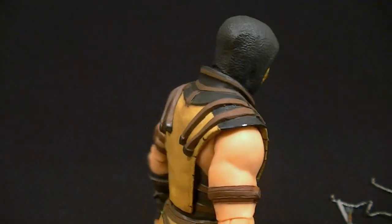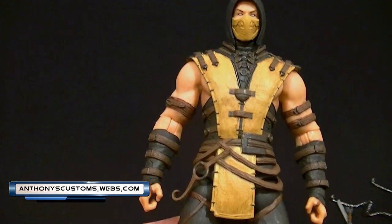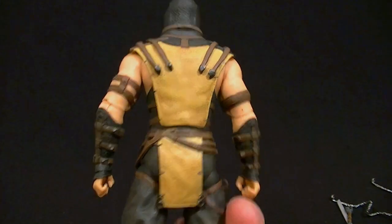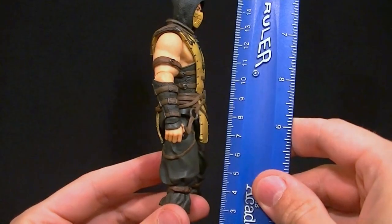Hey, what's up guys, this is Anthony from Anthony's Customs. For this review we are looking at the Mezco 6-inch series Mortal Kombat X Scorpion — my second favorite Mortal Kombat character. You guys know I like Sub-Zero and Scorpion, so I had to get this guy and I am not disappointed.